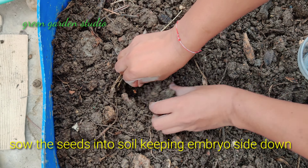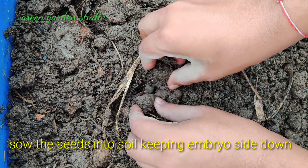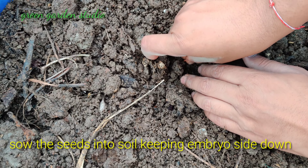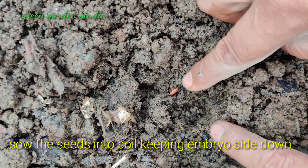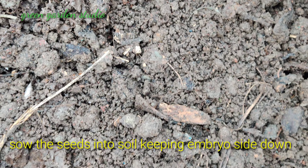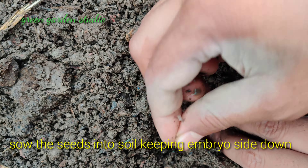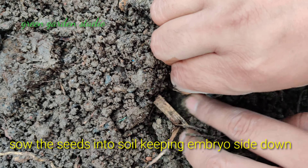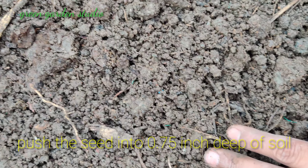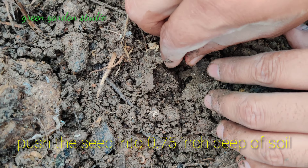You have to sow the seeds into the soil keeping the embryo side down, like this. You have to keep the embryo side down and push the seed into 0.75 inch deep of soil.